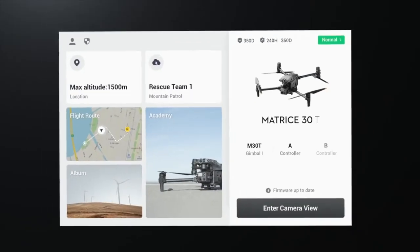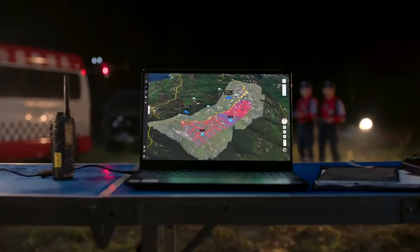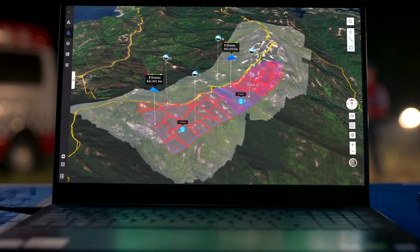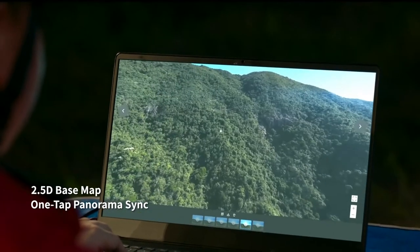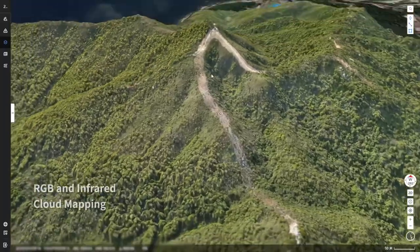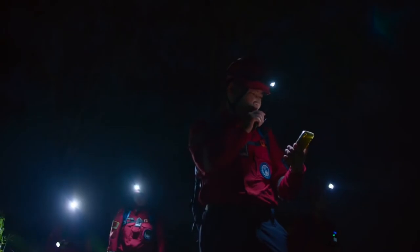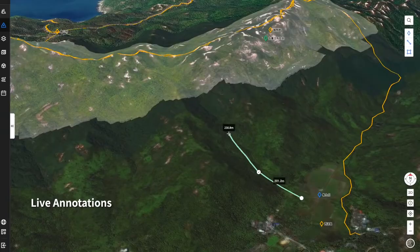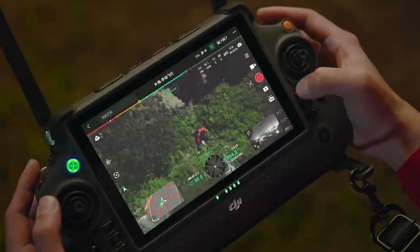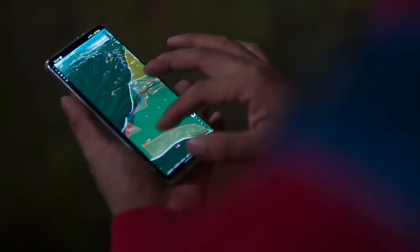Pilot 2 features a reimagined user interface for a revolutionary flight control experience. Introducing DJI Flight Hub 2, a complete ground-to-cloud drone operations platform. 2.5D base map and one-tap panorama sync give you rapid situational awareness, and RGB or infrared cloud mapping provides high-resolution ortho mosaics. Live annotations, drop points, drawn routes, and divided work areas can be quickly synchronized across remote controllers, computers, and mobile devices for true ground-to-cloud coordination.